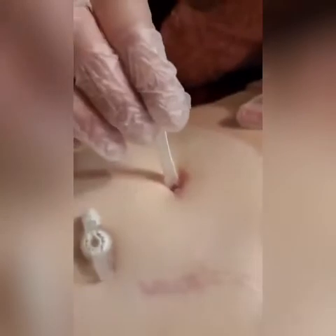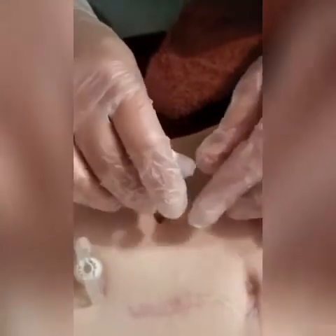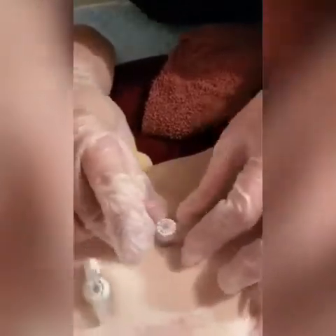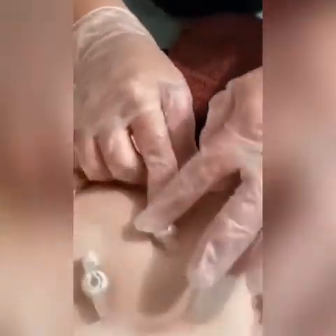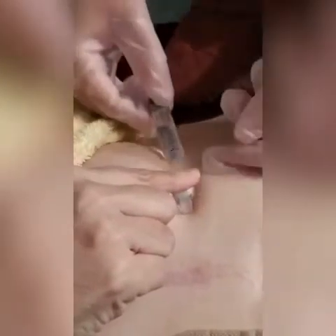Just breathe in and out — there we go. And if you turn it slowly, yes, as you put it in, sometimes it just finds its way. You'll feel it pop when it goes in. Shaz, do you want to just hold that to ensure it doesn't come out? Thank you. Okay, going in for six first.